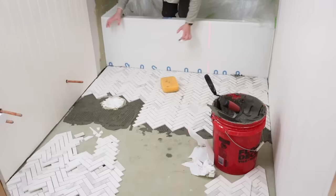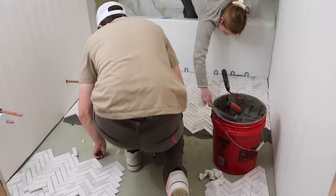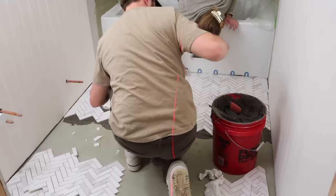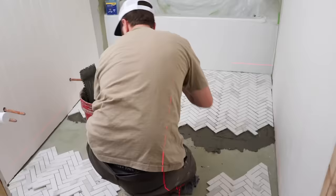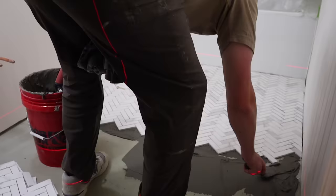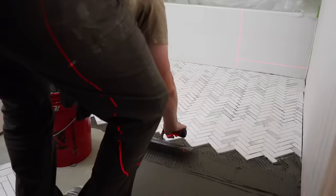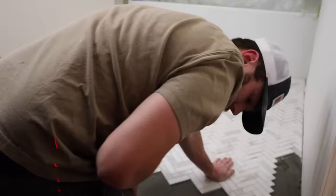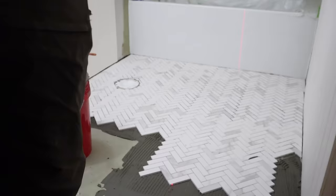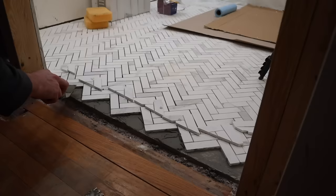This being our first attempt at tile, it came with a steep learning curve. The first thing we discovered is that you don't want to use too much thinset, especially with a mosaic — too much means it seeps through the grout lines and you can't grout if there's thinset there. I stepped into the tub and started taking a wet sponge and a kitchen knife to scrape it out. A quick Google search told us it was much easier to do while still wet. It was stressful seeing how much had seeped through all those grout lines.